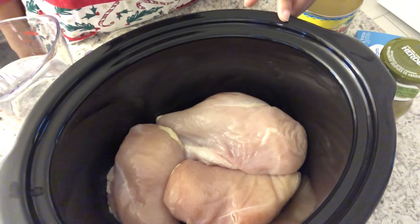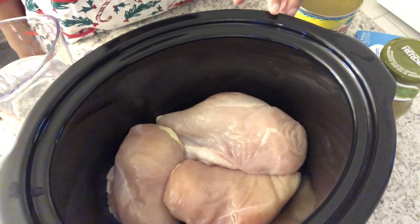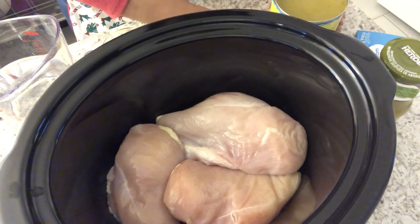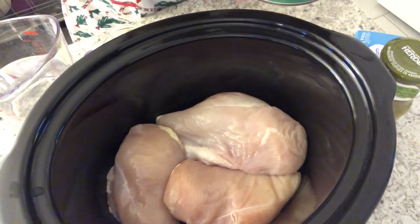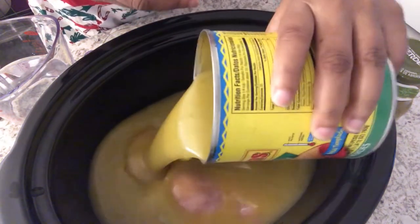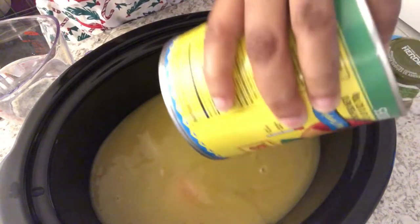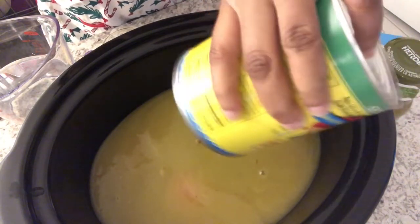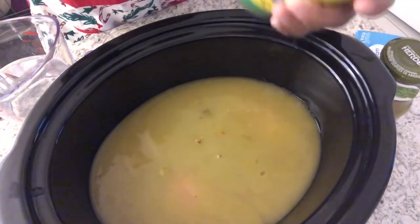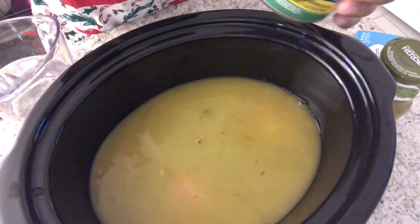In my crock pot I have two and a half pounds of boneless skinless chicken breast. To that I am going to add a can of green enchilada sauce. I'll make sure to leave the recipe in the description box so you guys will have the exact ingredients. This is a 28-ounce can.